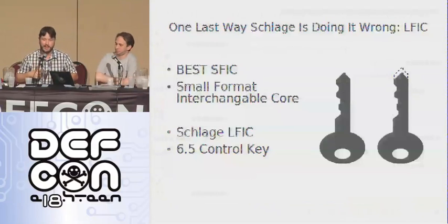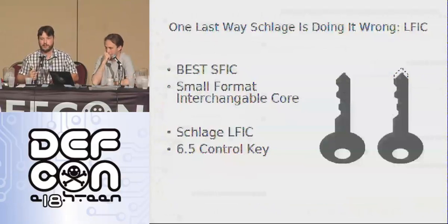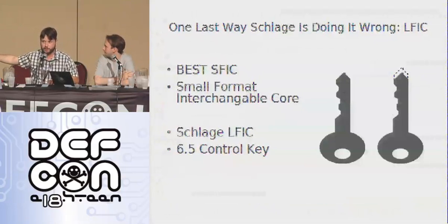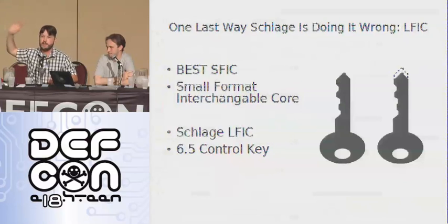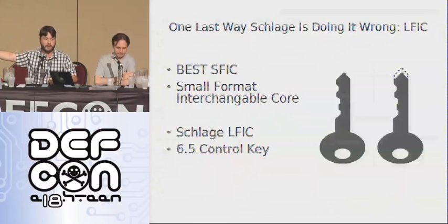My last thing: the Schlage LFIC system. There's the Best small format interchangeable core, and then Schlage large format interchangeable core. Best is for convenience but it makes it super secure — it's really hard to pick, really frustrating for us to try to pick them. Great little pin tumbler locks.